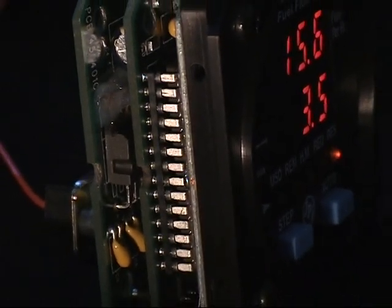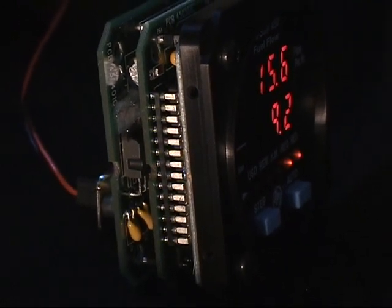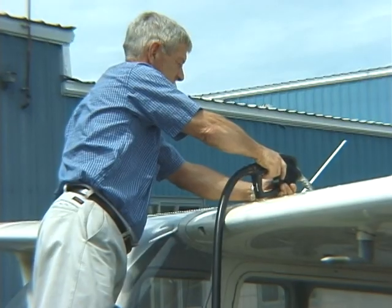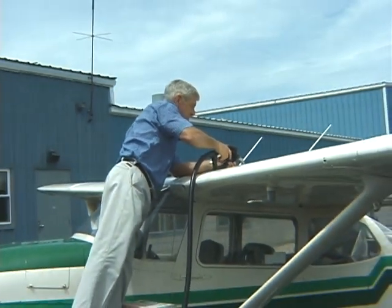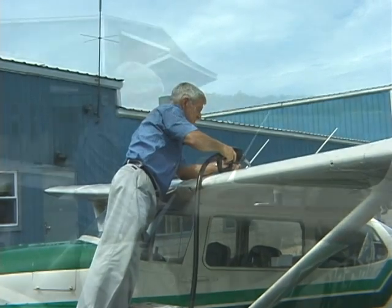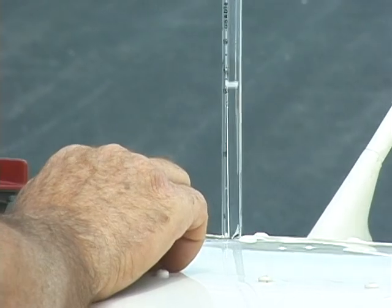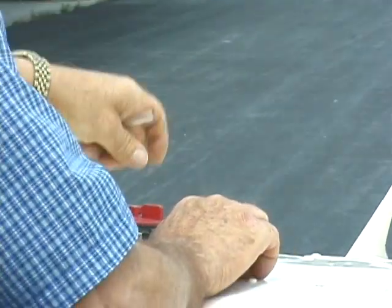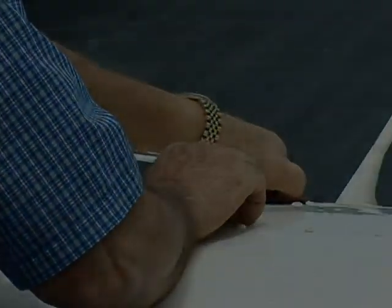A microprocessor in the FuelScan 450 counts the pulses and converts the count to fuel flow. The FuelScan 450 will also track the total fuel used and the fuel remaining. But remember, always base your fuel calculations on the known amount of fuel in the tank. No fuel measuring instrument is a substitute for a thorough preflight check. The pilot in command must always verify the amount of fuel in the aircraft before takeoff.